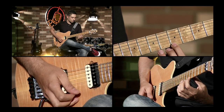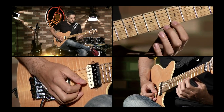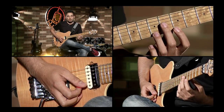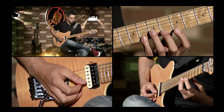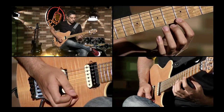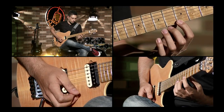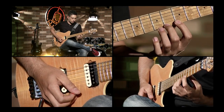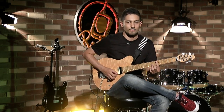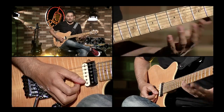De nuevo. Ahora vamos a hacer lo mismo con el dedo 3, y luego lo mismo con el dedo 4. Entonces sería así. Este es el Hammer On, que es llegar de una nota más grave a una más alta por medio de un pequeño martilleo en la nota más alta.